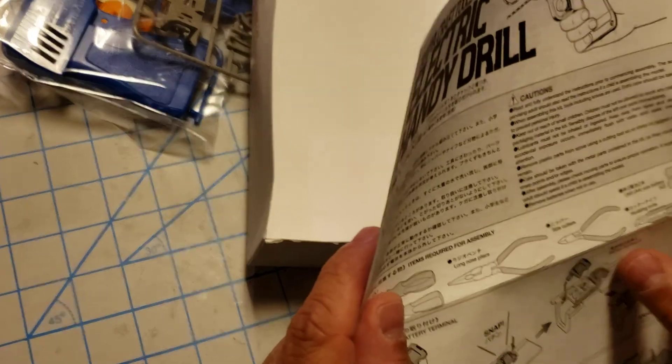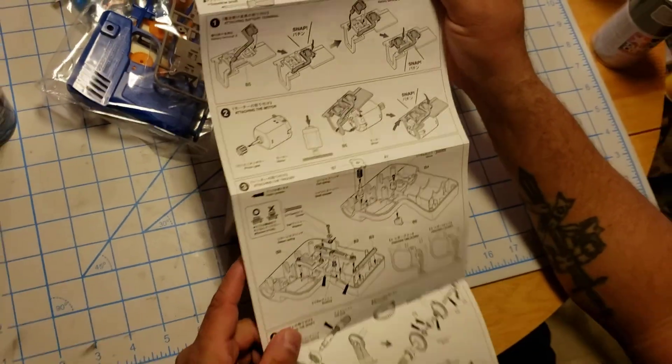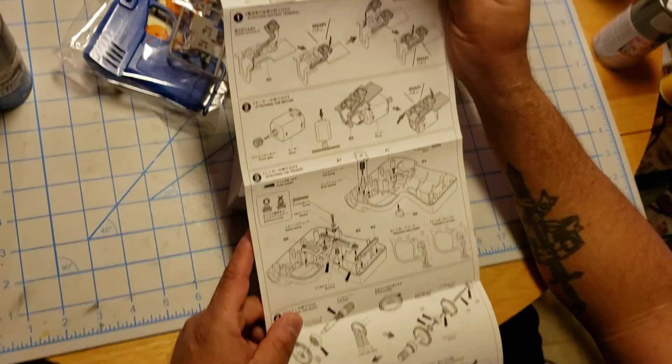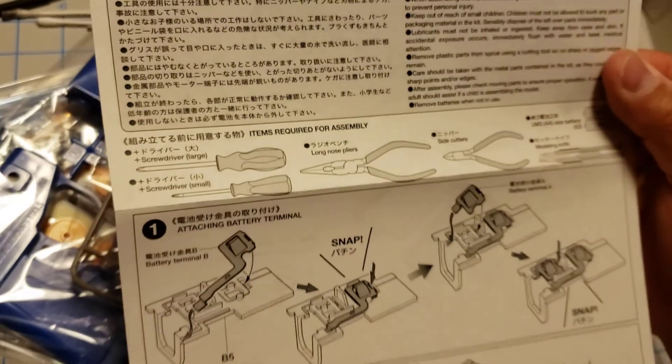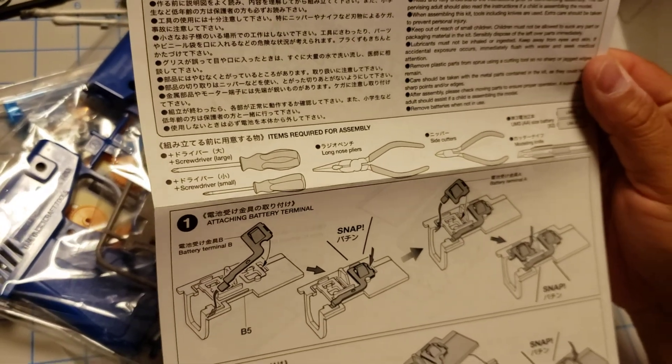It looks like it's a one-sheet instruction manual. Tools you're gonna need: a screwdriver, looks like a pair of pliers, a knife, and two AA batteries.